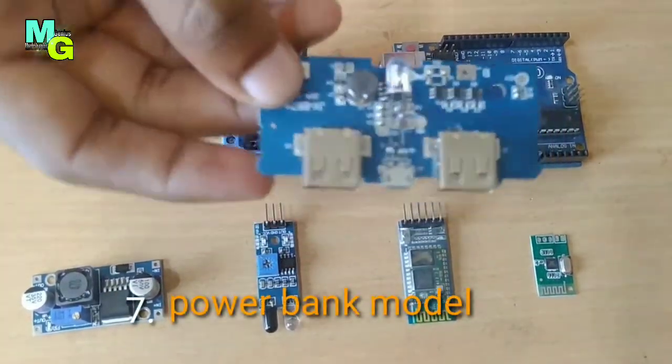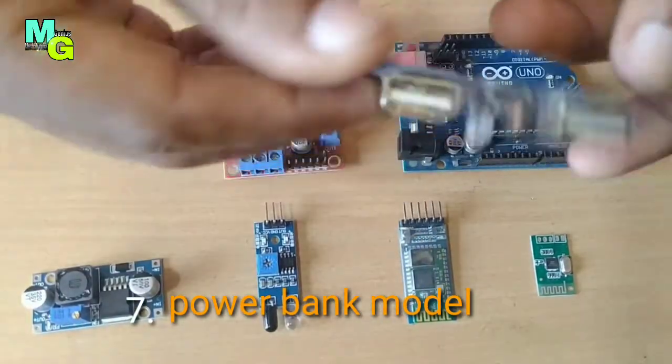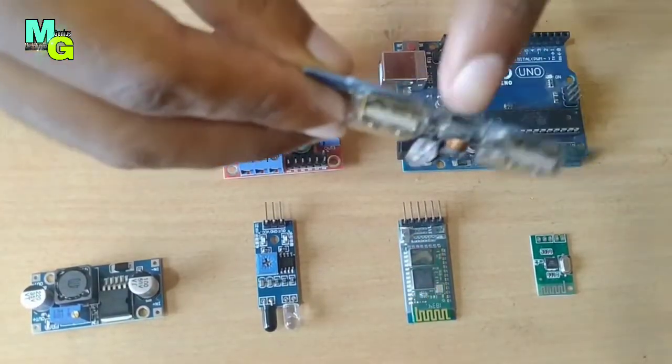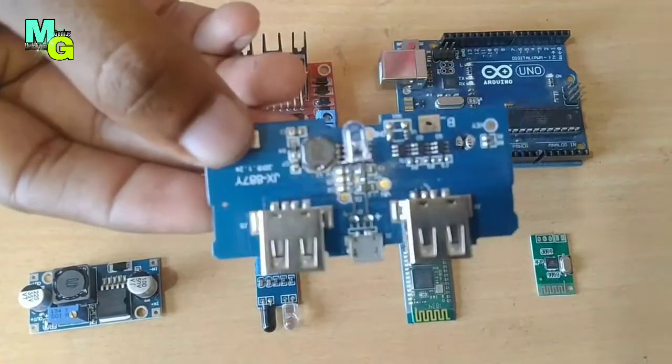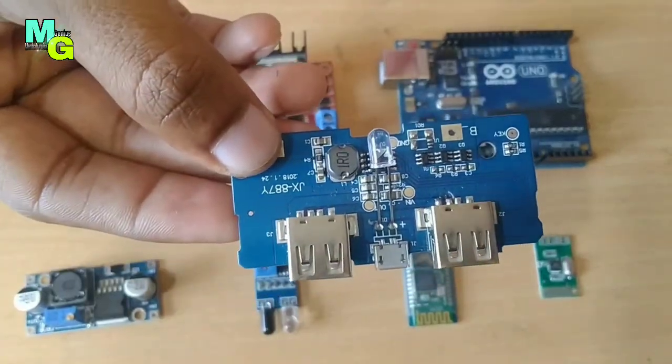This is a power bank module. It comes with two female ports and one charging port. If you want to buy this module, all module links are in the description.